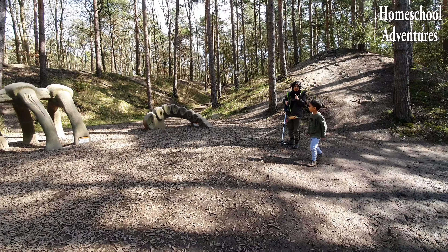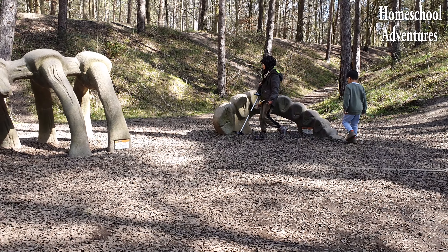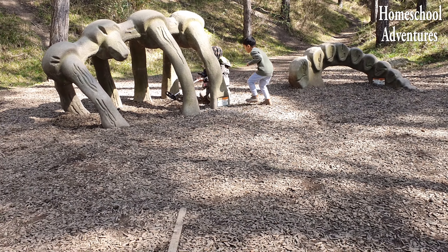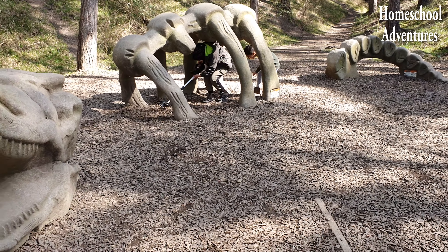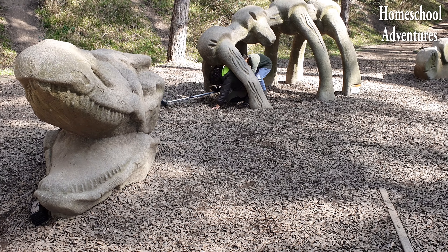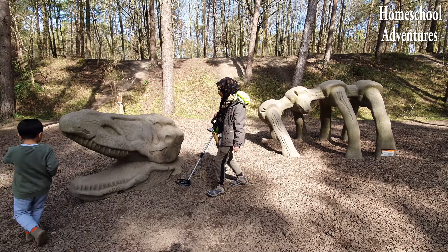We found the dinosaur! Over here is the tail and there are the ribs, so I guess the head must be close by! Wow, this is so cool! Look — the head! Let's see if we can find any treasure!